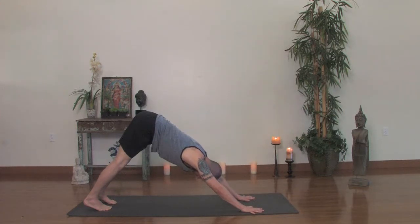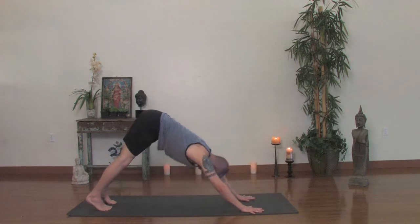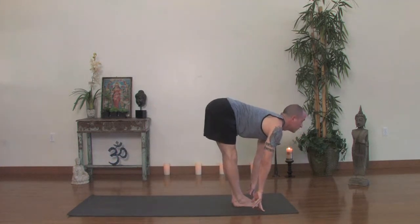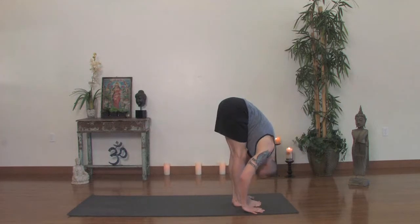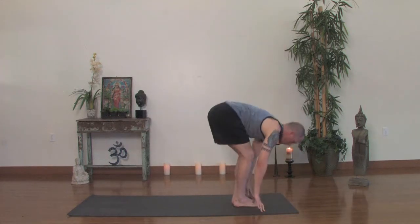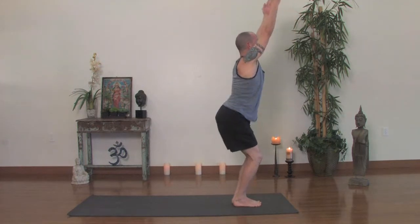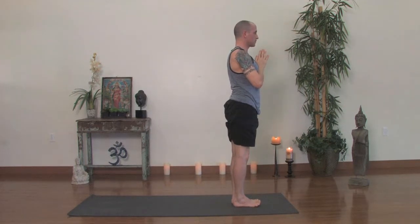Now exhale completely. Tippy toe, bend the knees, jump or simply walk it up. Toes together, inhale look up, exhale forward fold. Take a nice deep squat, inhale bring the arms up. Standing hands to the heart, exhale. Now we'll do a Surya Namaskara C — this is a more fun version of Surya Namaskara B with a couple different twists and turns.